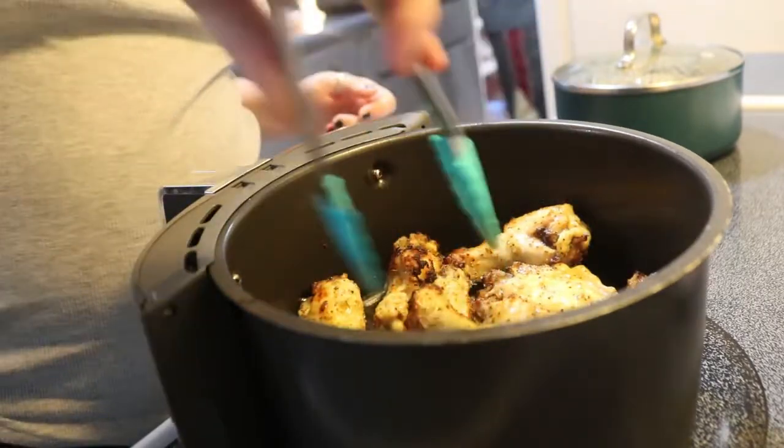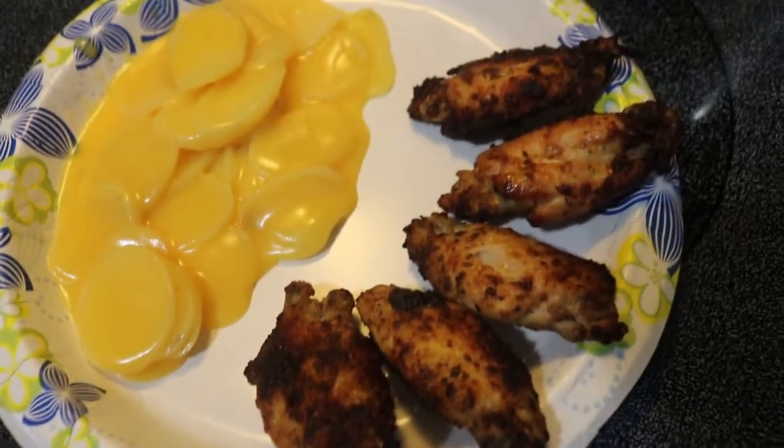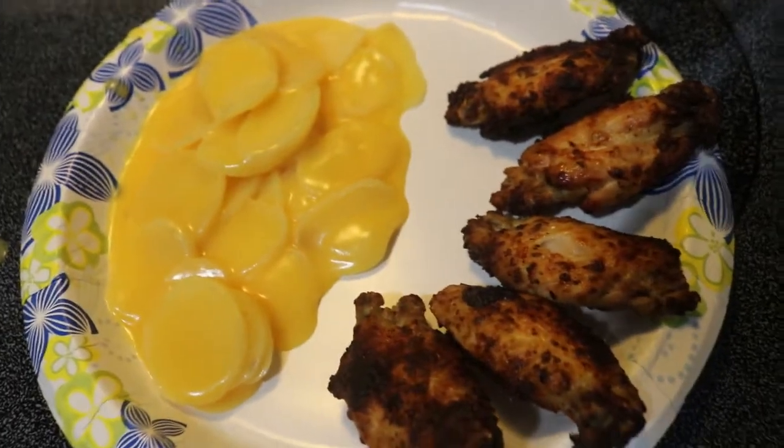So after about 10 minutes, I had flipped them over and put them back in the oven. As you can see here, some of them were already crispy, but this is what they look like. My husband ended up making a sauce for his, but I enjoyed them as they were.